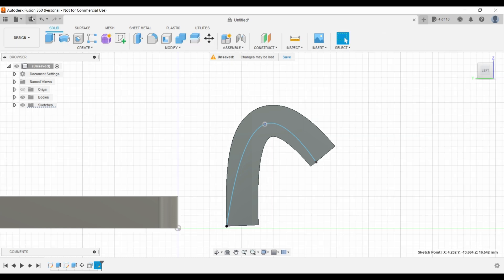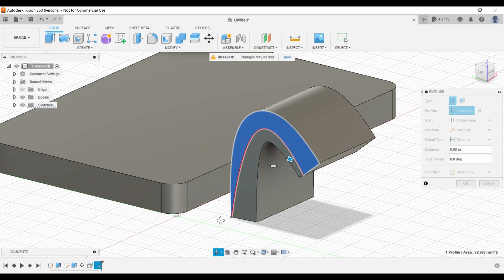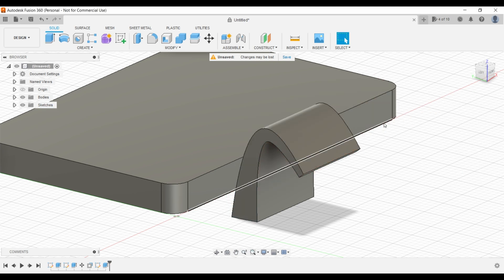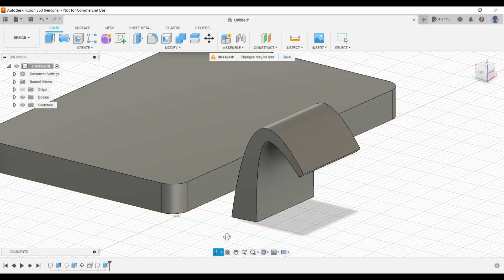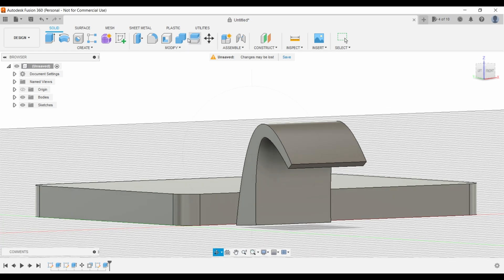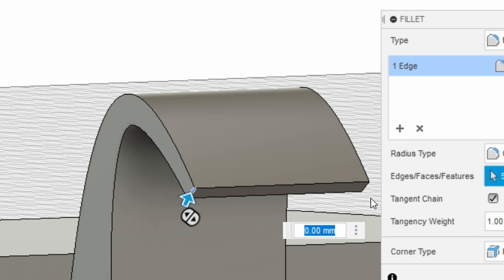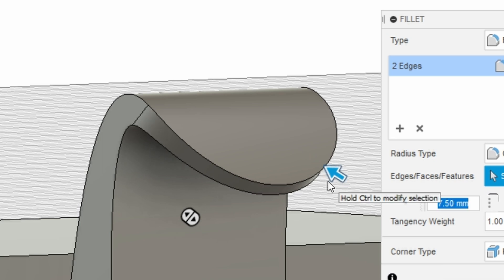We can finish that sketch, come up and click extrude, rotate around to see what we're doing, and just cut that part away. Now we're left with more of a design rather than one continuous thickness the whole way. One last thing is to come up to fillet, select these two lines, and come in until it rounds over — which looks like 7.5 millimeters.